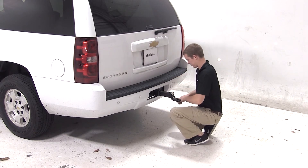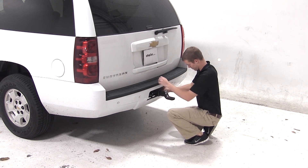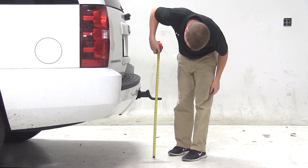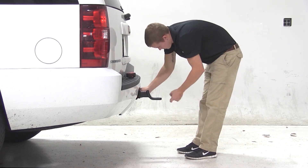We'll now begin our test fit in the drop position by sliding the shank of the ball mount into the opening of the hitch. We'll then secure it with a pin and clip. We'll now go ahead and measure from the ground to the top of the ball platform and get a measurement of about 21 inches. If your vehicle's hitch height matches ours and your trailer's ride height matches this measurement, this would be an appropriate ball mount for you.